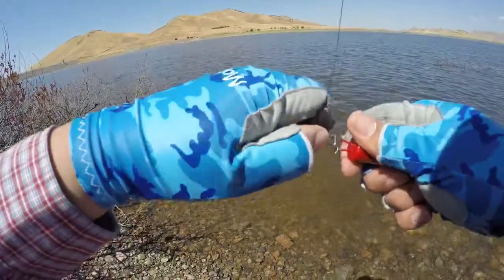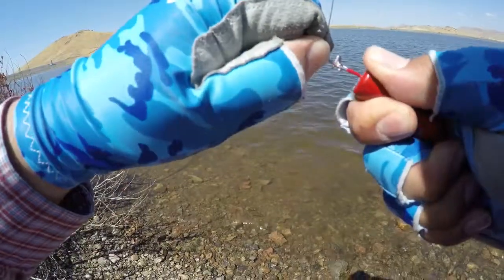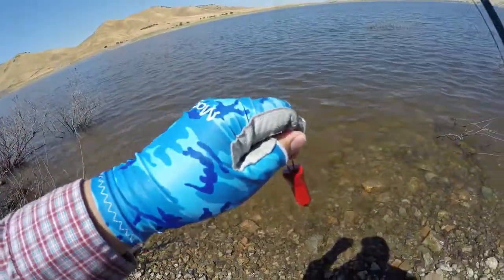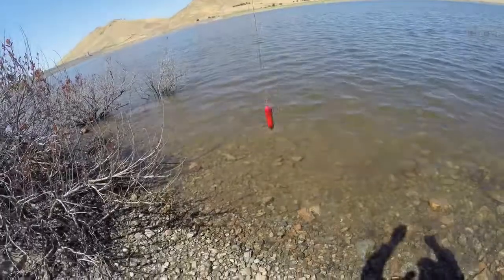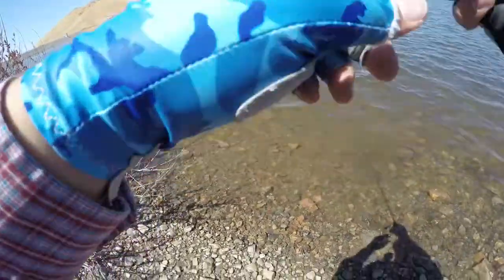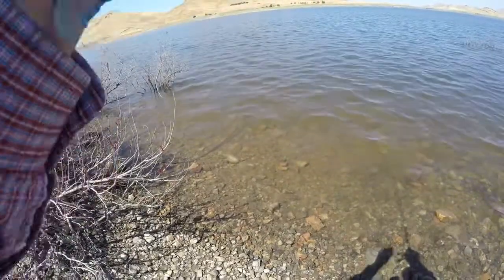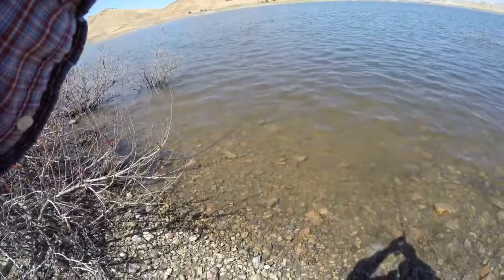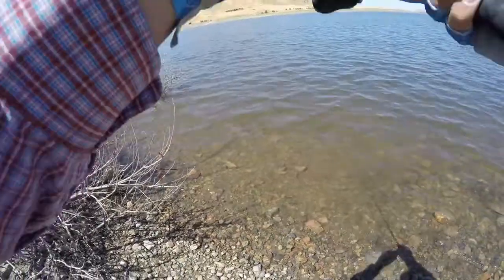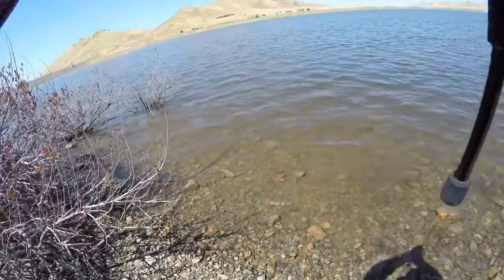So all we simply need to do is grab our Pocket Knocker and snap it onto our main line like so, snap it back in place, and let it go all the way down to the water. Bring that line tight and let it do its job — just watch it, let it do its job. You can see it, it's getting there.